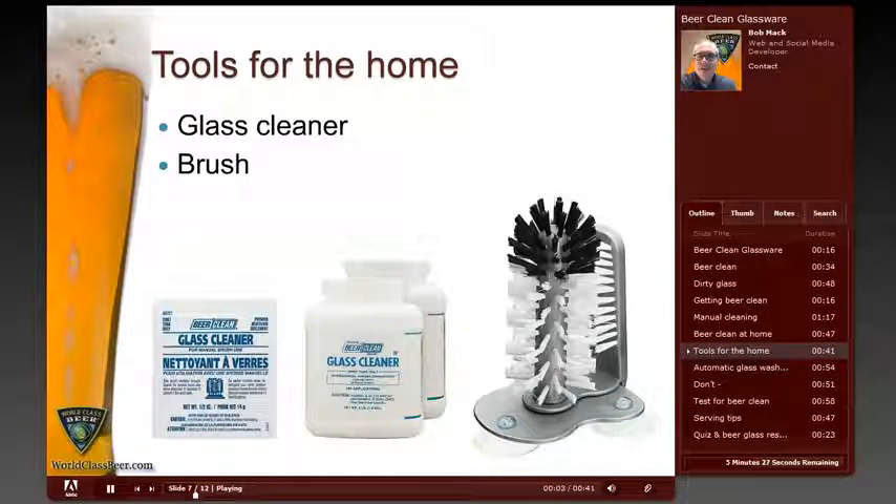Beer clean glass cleaner and sanitizer is typically sold in powder form and comes in either plastic bottles or packets. Some grocery or department stores sell it, but almost any restaurant supply store will have a variety of options, and there are many online sources. The packets are easy to use because they are pre-measured for certain amounts of water. For home use, the plastic bottles of powder make it easy to use only what you need for a few glasses and they can last a very long time. Cleaning brushes are easy to find in many different stores, and specialized glass cleaning brushes are easy to find in restaurant supply stores or online at fairly low prices.